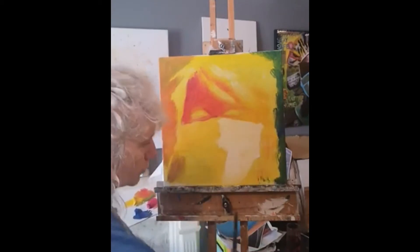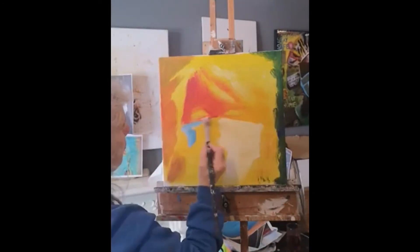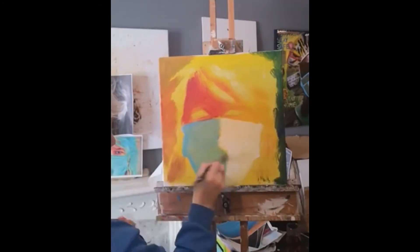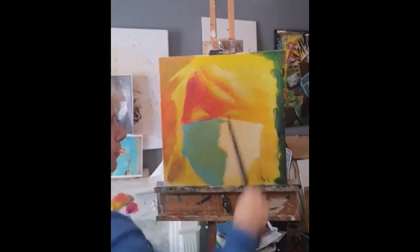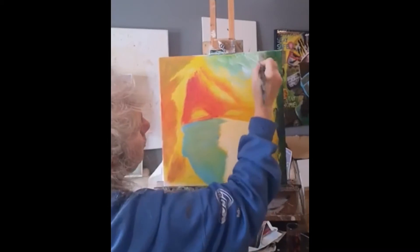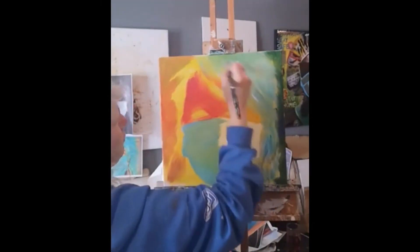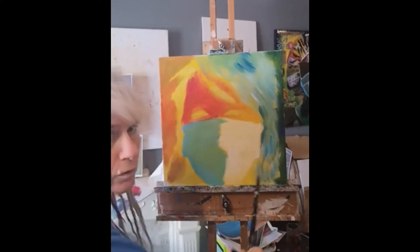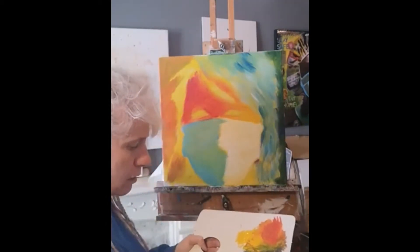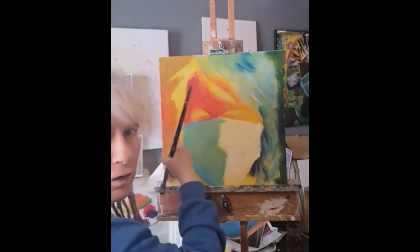I'm going to put shading in on the mask now, making it just a blue colour toned down with a little bit of white. I'm going to block in the hair on this side in the blue as well. There's a really dark area around the neck underneath the mask, so I'm using magenta with blue for that. There's another dark area in here too.